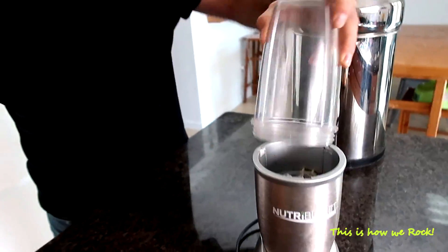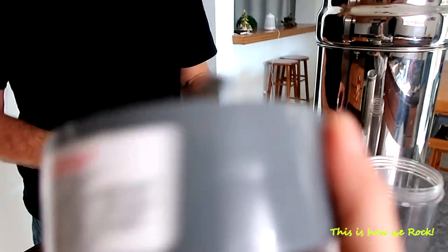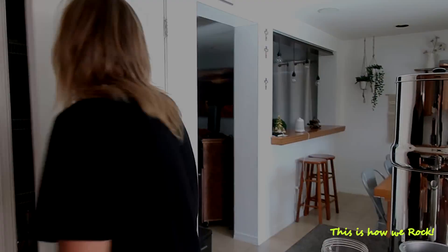You stick it in here and you put the lid on of course, and then you blend. Alright, husband — you know where the powders are, you know where all the magic ingredients are. Let's get all that stuff out.